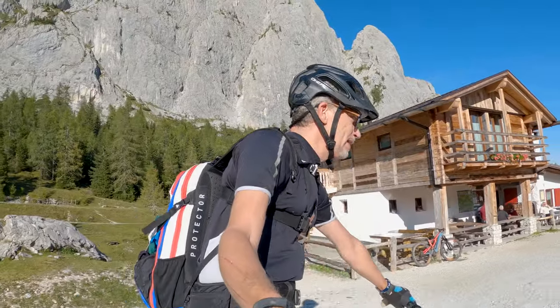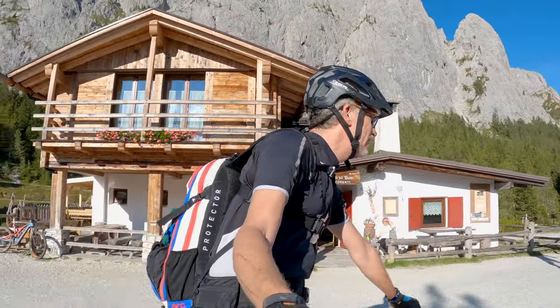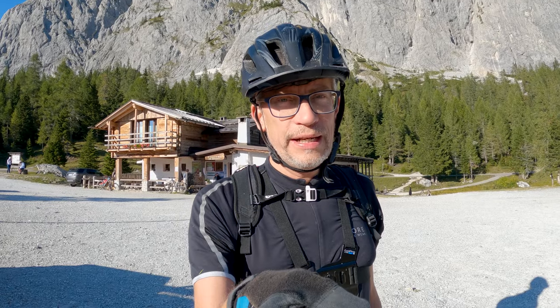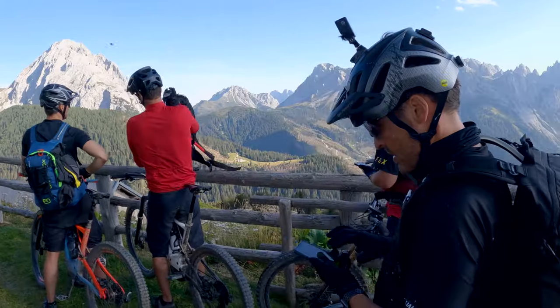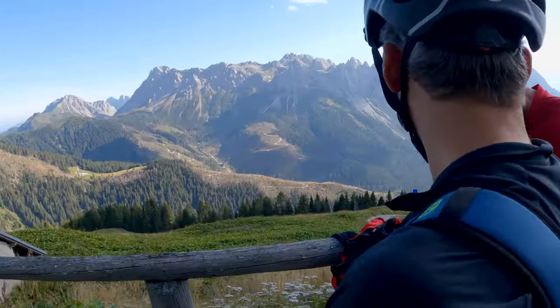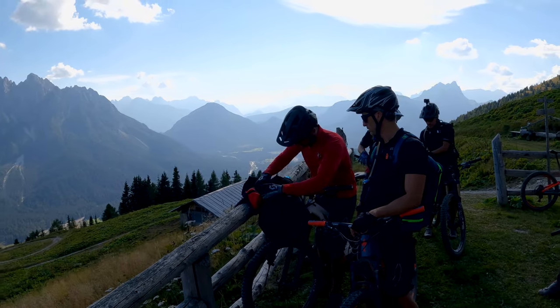All right guys, we are almost done now. After seven hours of sitting on the bike and doing more than 2,000 meters of altitude, we're still not quite there — just one last stop before another 300 meters to go. But this was an absolutely epic day. I'm totally amazed how beautiful Eastern Tyrol is. Just amazing.